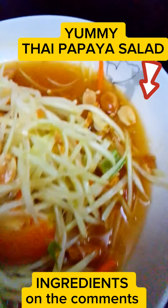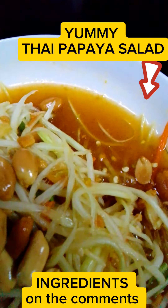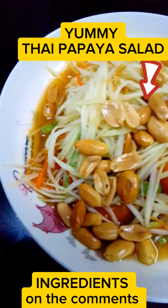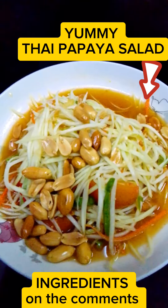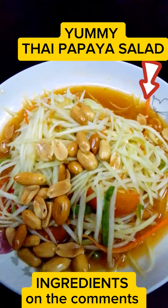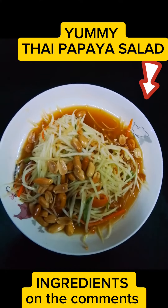Six peanuts, toasted to perfection, adding a delightful crunch and nutty undertones. Seven palm sugar, a touch of sweetness to harmonize the flavors. Eight fish sauce, the umami-rich backbone of Thai cuisine, adding depth and complexity. Nine lime, freshly squeezed for a zesty tang that brightens the dish. Ten tamarind pulp, offering a subtle sourness that complements the other flavors.